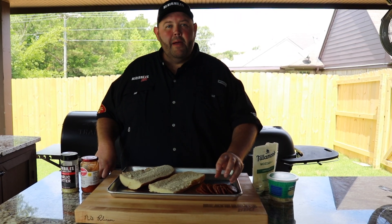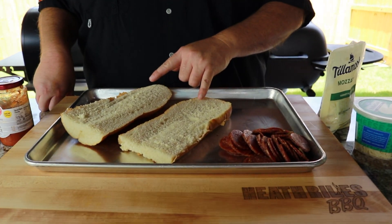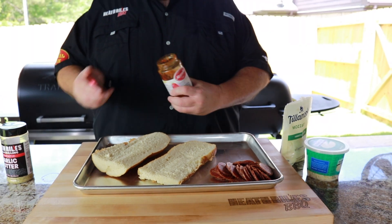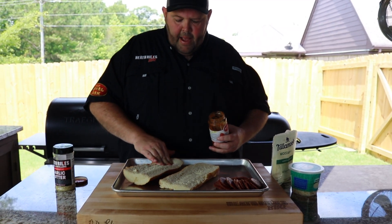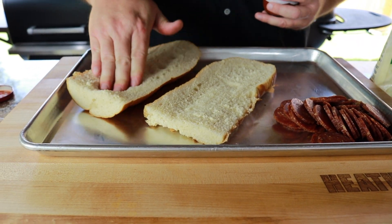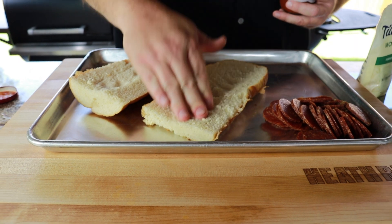I've went ahead and I've sliced the pepperoni. The only thing left to do — I split the French bread in half. Now all we want to do is go ahead and take some pizza sauce. I'm going to mash the bread down just a little bit in the center, just to kind of form almost like a little bit of a bowl, but I don't want to scoop it out.